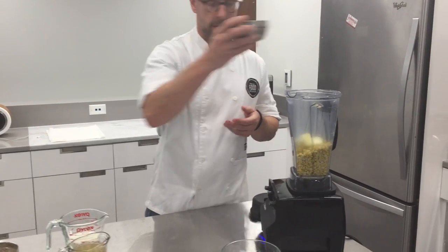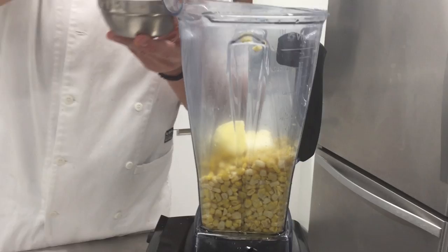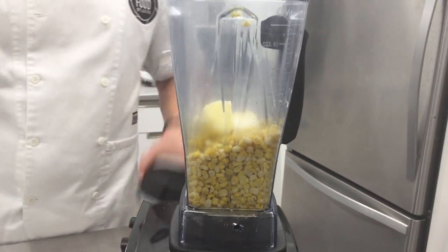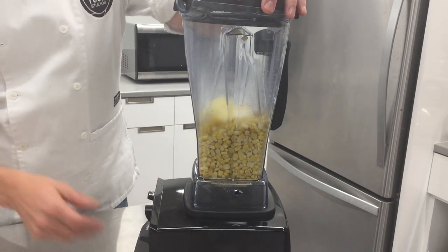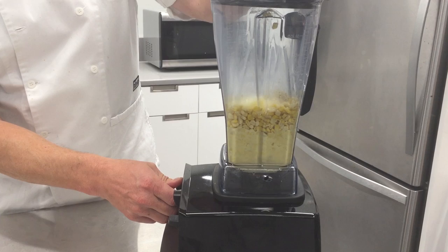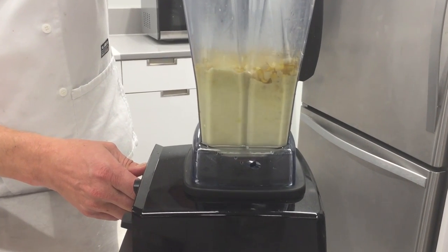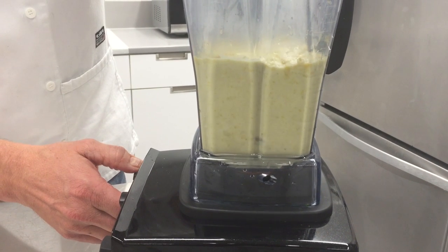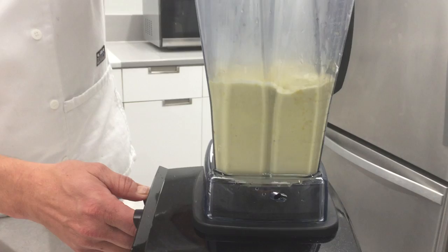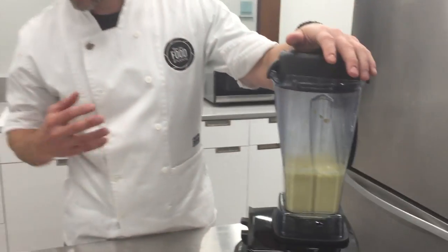I'm going to add a little bit of butter, a little bit of salt, and a little bit of freshly ground black pepper. You can see it starts to go down immediately. Now see that corn is nice and pureed — it's thick.